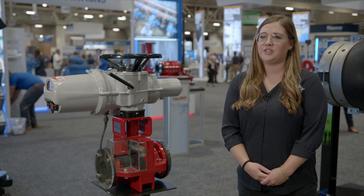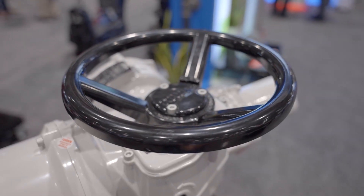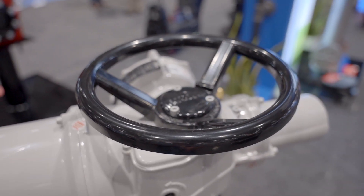In modulating and throttling applications, our sleeves provide better control with less cavitation. Flow patterns are streamlined eliminating turbulence and wear. Red Valve's control pinch valves offer maximum durability with precise control for clean and dirty media.